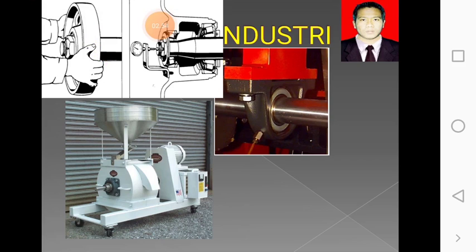Mungkin yang kalian tahu adalah laker atau bering di kendaraan roda kalian. Tapi kalau di industri, contohnya seperti ini — ini besar sekali. Ini contoh mesinnya: mesin penepung. Ini contohnya, letaknya bantalan atau bering. Berarti asnya yang di tengah ini adalah yang berputar.